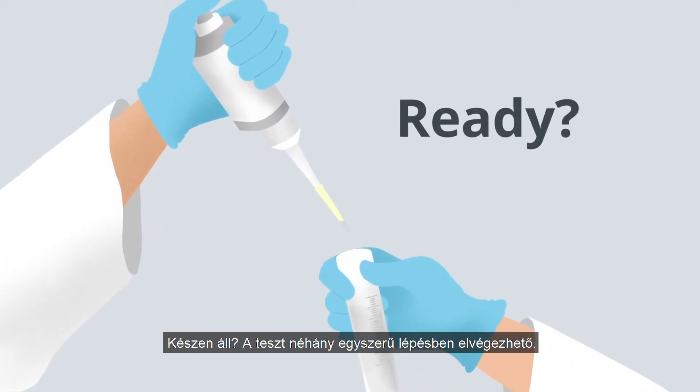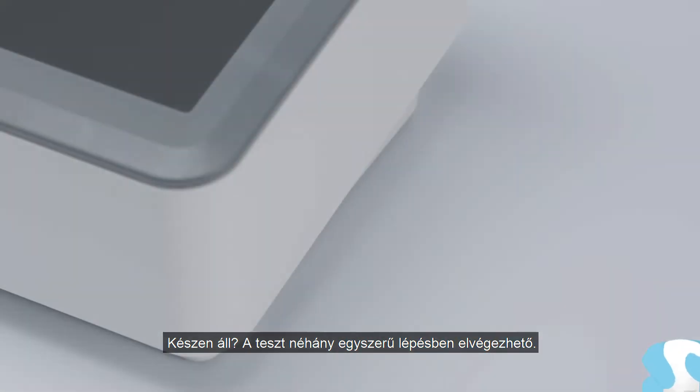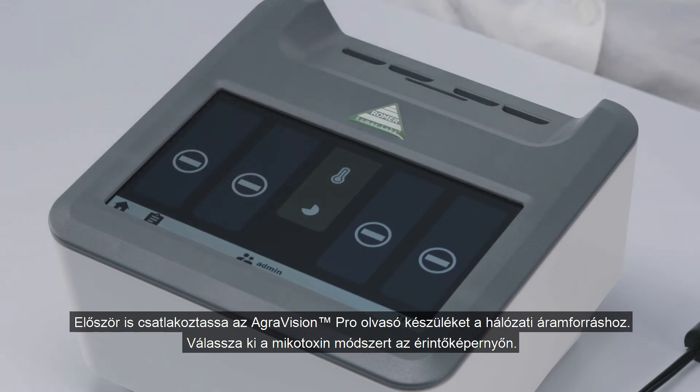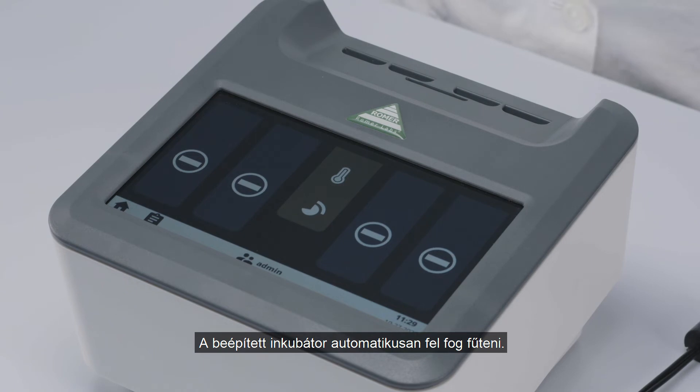The test works in just a few simple steps. Begin by plugging in the AgriVision Pro Reader. Select the mycotoxin method via the touch screen. The built-in incubator will automatically heat up.